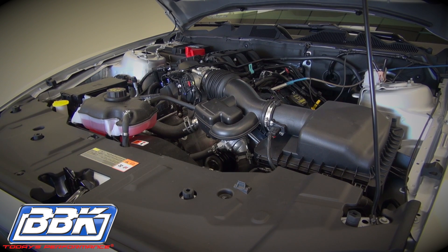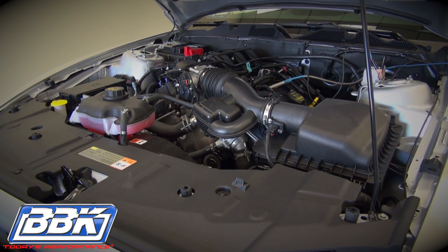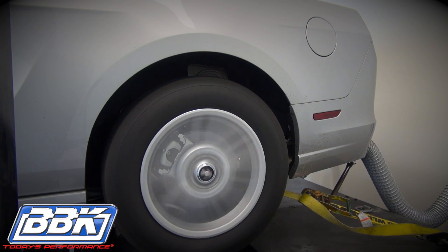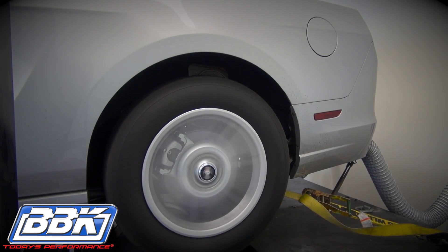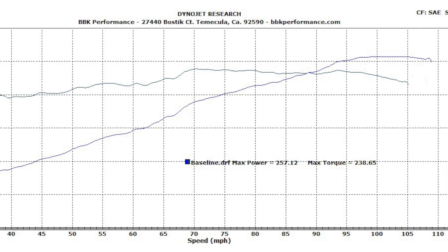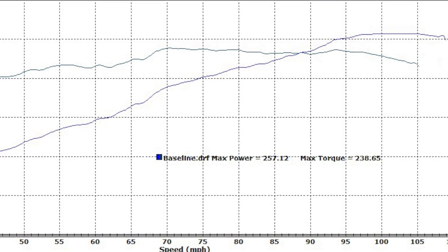Let's start with the baseline dyno run. 257 rear wheel horsepower and 238 foot pounds of torque. That's actually really good for a 3.7 liter V6, but we can do better.